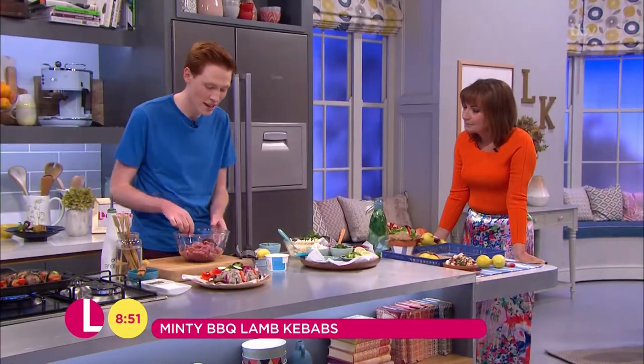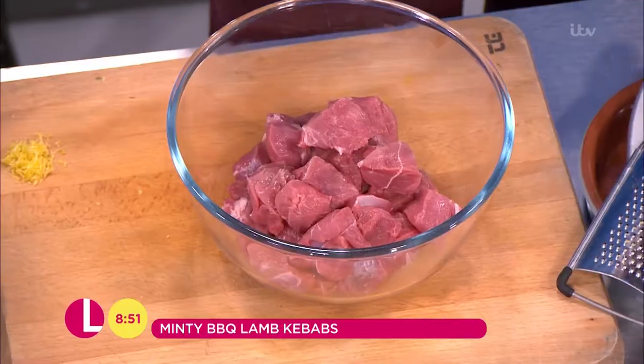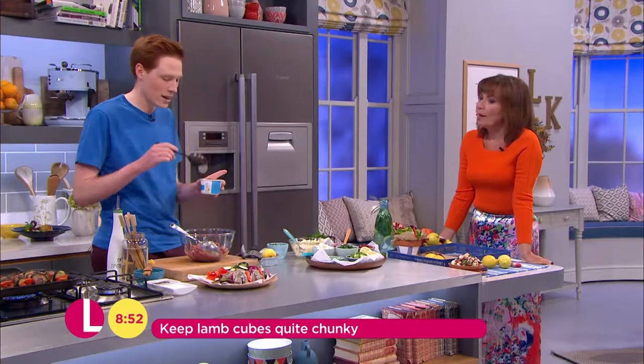To start these off I've just got some really nice quality lean lamb steak here, just diced up. I want to keep it in quite big chunks — I quite like my lamb pink in the middle. If you go too small it can dry out quite easily, so just keep them in nice big chunks, and then we're going to put a simple marinade on that.